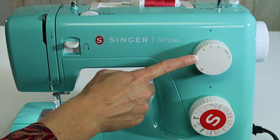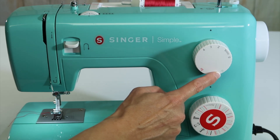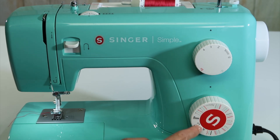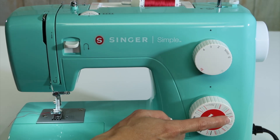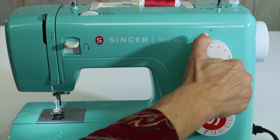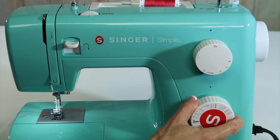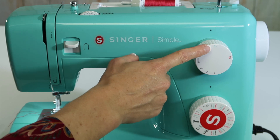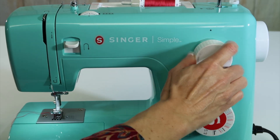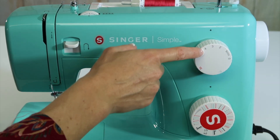At the top knob, this is stitch length. You'll also notice there is a light teal colored S1 and a red S2. Depending on which stitch you actually want from the stitch selection knob, if it is a red stitch, then you need to turn it so the red S2 is showing. If you want one of the teal stitches, then you need to turn it so the teal S1 is showing.